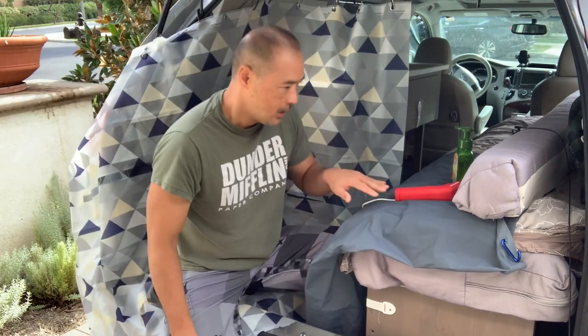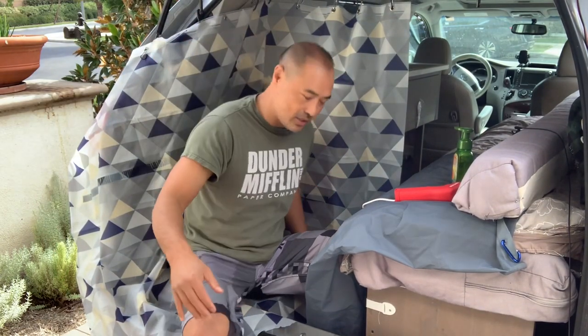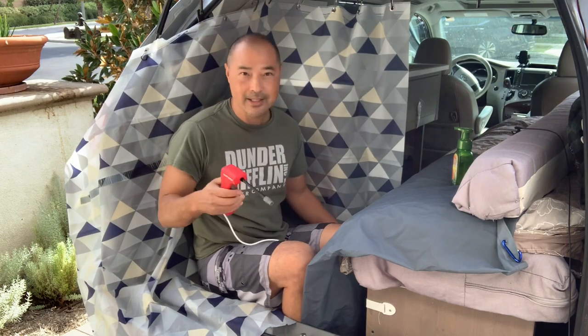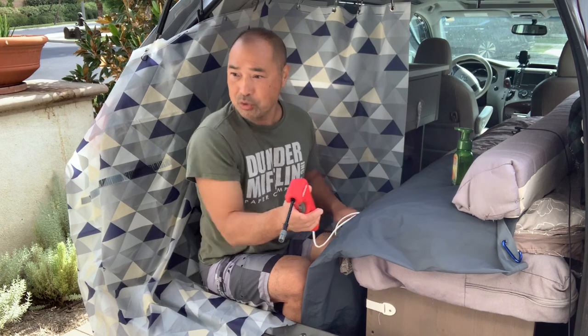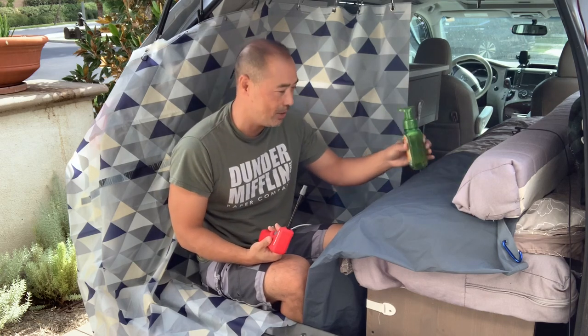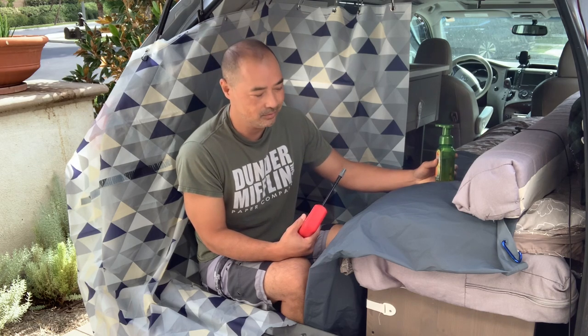We're going to shower with this. When actually showering, the car won't be opened up like this — this is for the demo. The shower curtain would go right here but I opened it up so you can see. Today I'm in swim trunks because I do plan to get a little wet and I want to show you how well this works. We're actually going to put on some soap so you can see how well it washes off. I don't have a lot of hair so it washes off pretty easy.